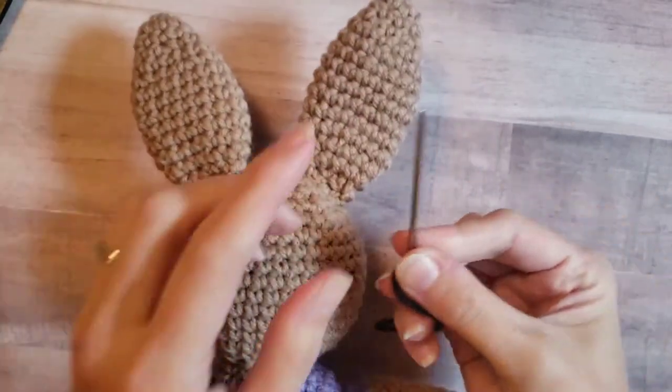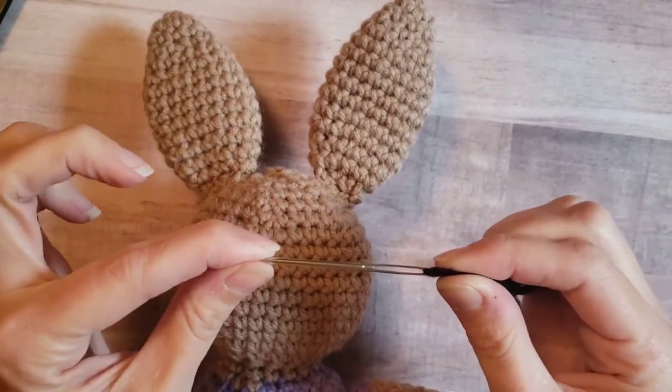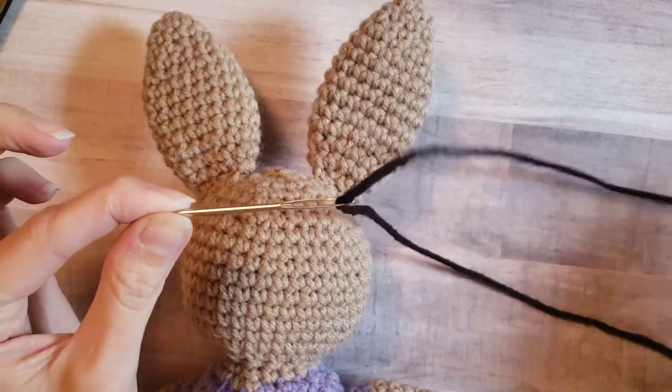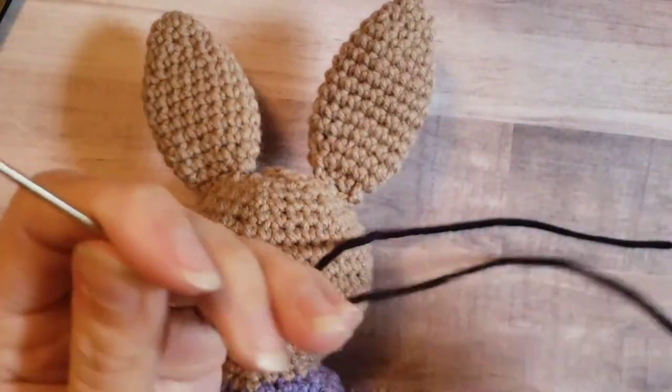Alright, so you're going to need an embroidery needle. I like the big ones with the big eye and a blunt tip. I think these are the best for embroidering faces — easy to get your yarn through, and you won't split any stitches when you're inserting your needle, which is always nice. You're also going to need a good length of black worsted weight yarn.